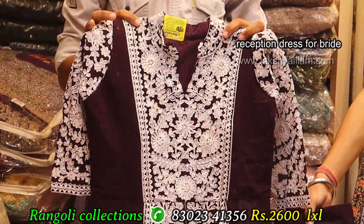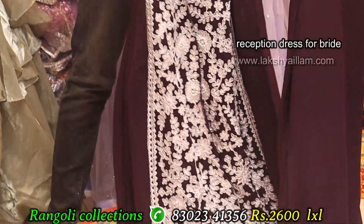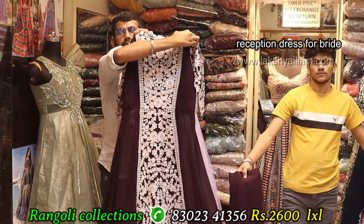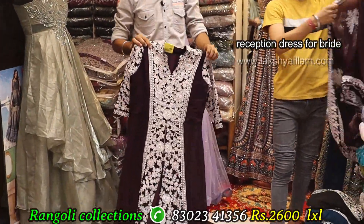Narrow cut, long, front cut — close neck, 3-4 sleeve. Front and back, full grand. Front work and back work available.